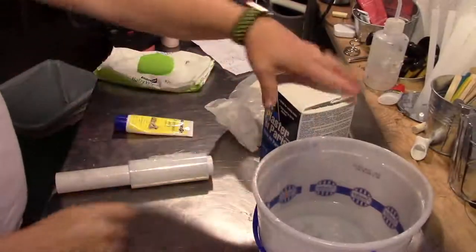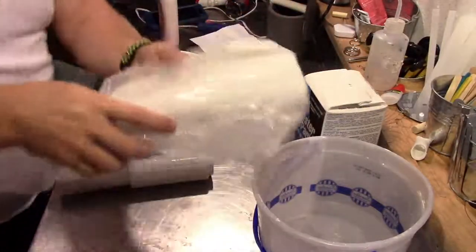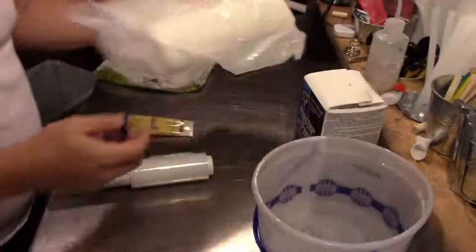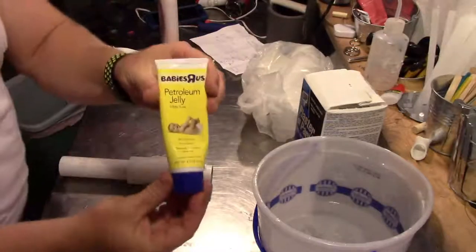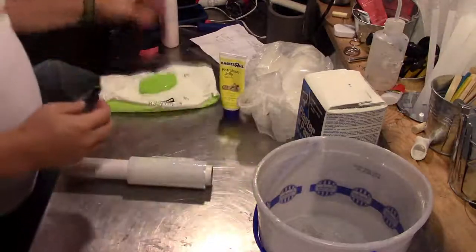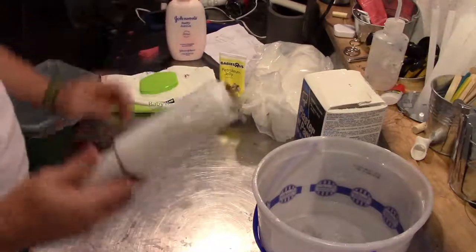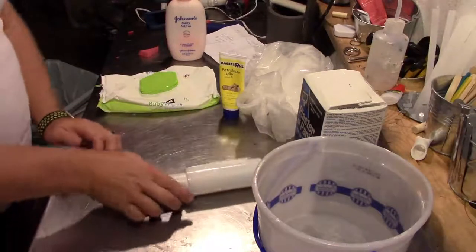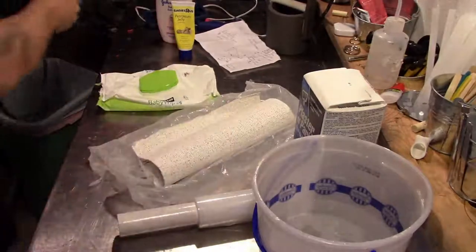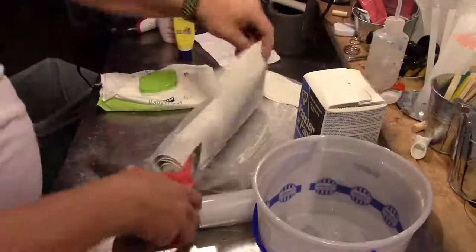Let's get started with our materials. We'll need some water, some plaster of Paris to make our positive, and of course plaster bandages to make our shell. Also some petroleum jelly for your eyebrows and eyelashes, something to clean your face with, some skin moisturizer if you wish, some plastic wrap to cover your hair or a bald cap, a hair dryer, and it's good to have some extra hands.